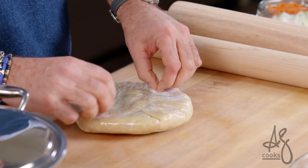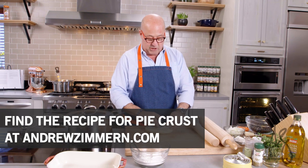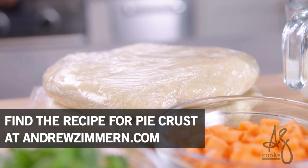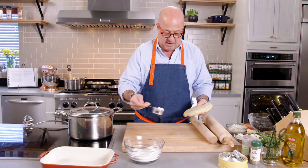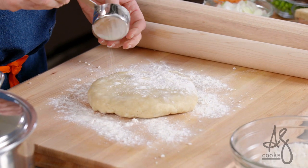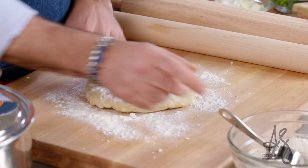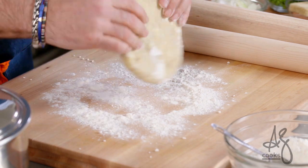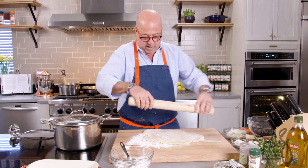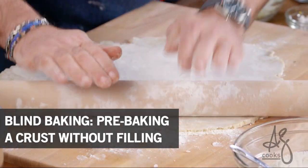We have an incredible library of recipes on andrewzimmern.com in our AZ Cooks video series. Michelle Geyer, one of the most awarded pastry chefs in America, taught everybody how to make a really beautiful pie dough. I'm just gonna scatter a little flour on my board and on top of this piece so that we can roll this out and use it for our pie dough. We want to roll this out thin enough to line our oven ware and then we're gonna blind bake it.